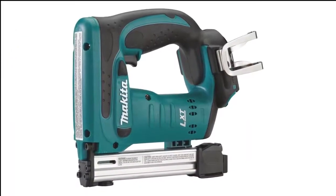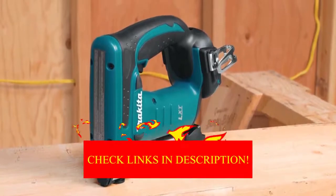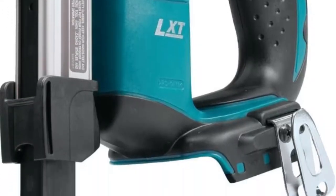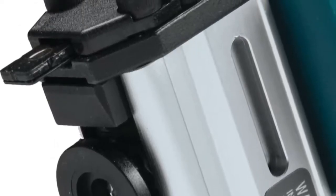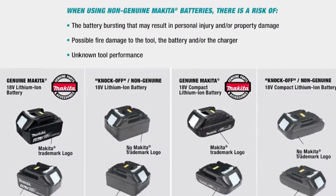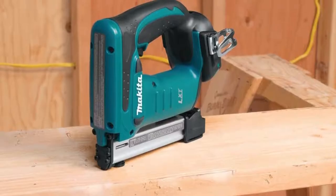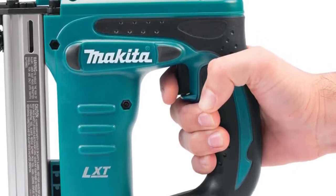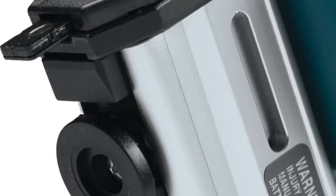Number 1 in my list is the Makita XDS01Z 18V LXT Crown Stapler — our pick for the best overall electric staple gun. It features an easy-to-use depth control with an easy-to-reach adjustment knob, and a spring-loaded driving mechanism makes the tool more compact and lightweight. With the battery, it weighs only 5.1 pounds, and its compact ergonomic design is well-balanced and easy to hold long-term. The rubberized handle provides a better grip and reduces shock transmitted to your arm. A durable machined aluminum housing is sure to last many years, and a convenient window lets you see how many staples are left. Our only complaints are that it doesn't come with a battery or charger, and it only works with T50 staples, which are better for fabrics and light duty.